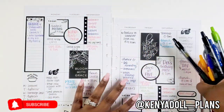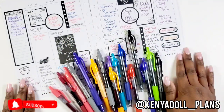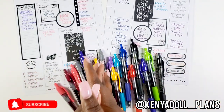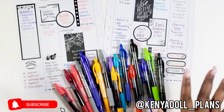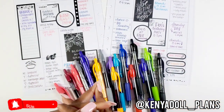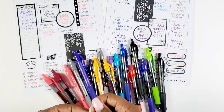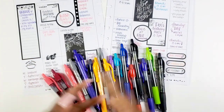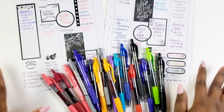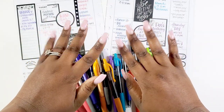Let me know your thoughts below — have you tried the Pilot G2? Definitely go to Target and pick up your pack; you can get them in store and online. Again, thank you so much to Pilot for sponsoring this video. Thank you so much Bestie for watching — please like, comment, and subscribe to my channel for more videos like this. I want to thank you all for being so sweet and so kind. Until next time — I love you guys, bye!